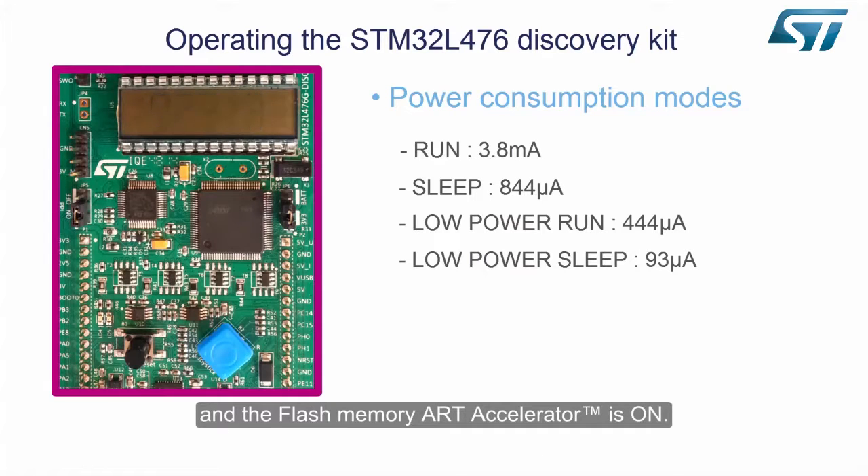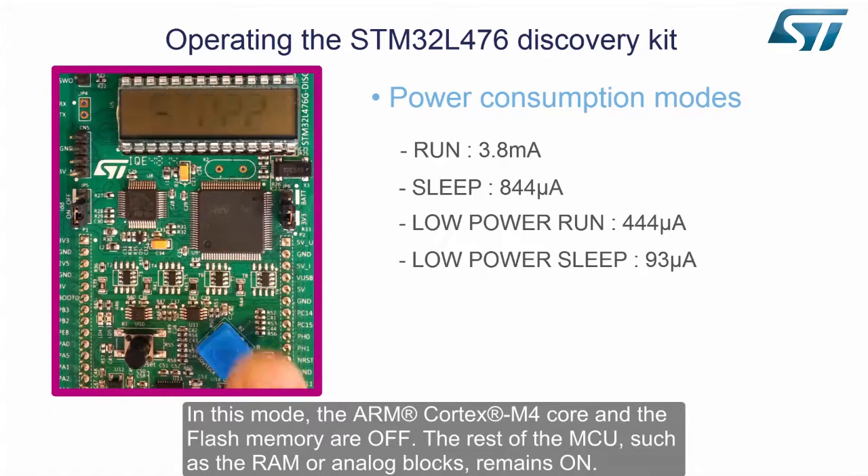In this mode, the ARM Cortex-M4 core and the flash memory are off. The STM32L4 device can monitor an absolute voltage, regardless of any variations in its power supply voltage. The rest of the MCU, such as the RAM or analog blocks, remains on.